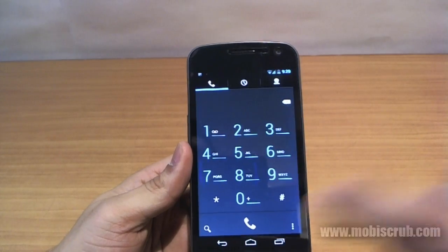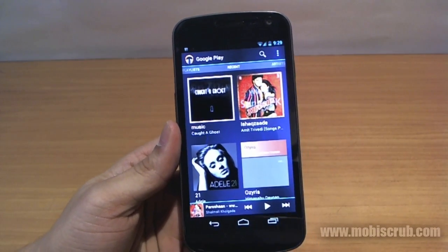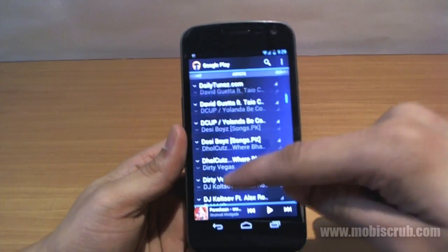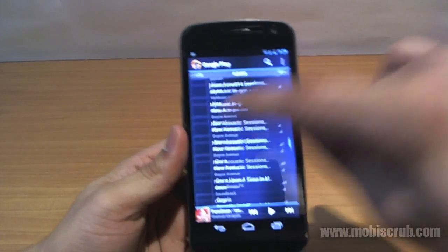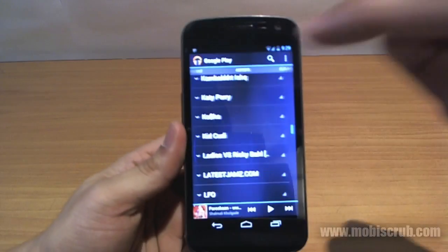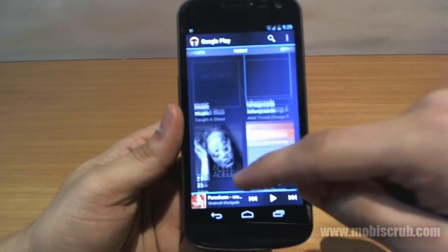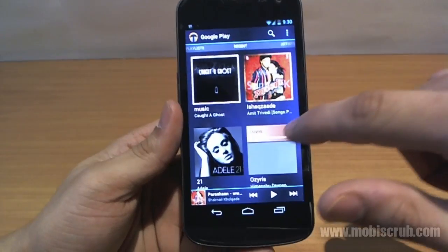The music player also shows the improvement: very smooth scrolling in album view, artists, and albums — you can keep scrolling and immediately switch to another tab. This makes you feel like you have a really fast phone. This is a dual-core processor powering the Samsung Galaxy Nexus, but even so, I could not do this with Ice Cream Sandwich. I have to attribute all of this to Jelly Bean and Project Butter combined.